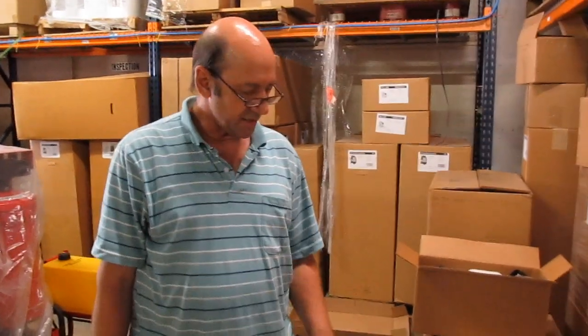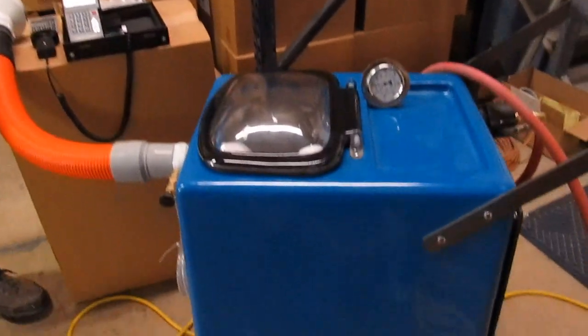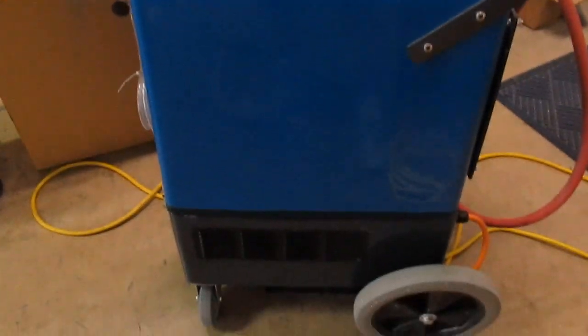Hi, this is Ken with Steambrite Supply and we're going to check the vacuum and also the airflow or CFM of this four two-stage vacuum system we call the Goliath.